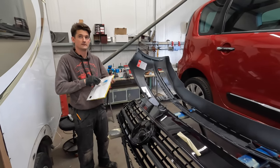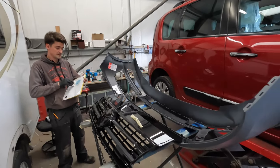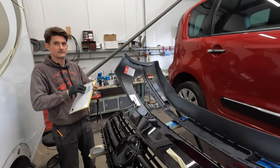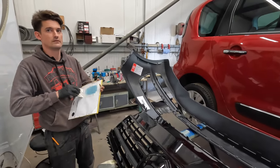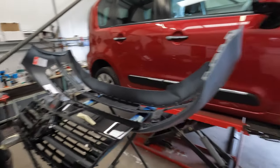Did the bumper fit alright? It's lovely - all good. Very good for aftermarket - a bit of a rarity. Because our supplies and parts are A1. We'll let you carry on.